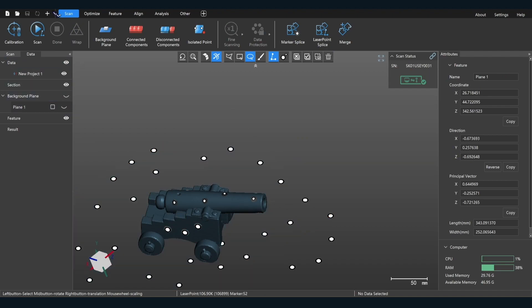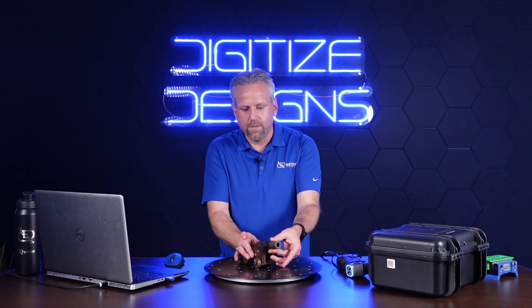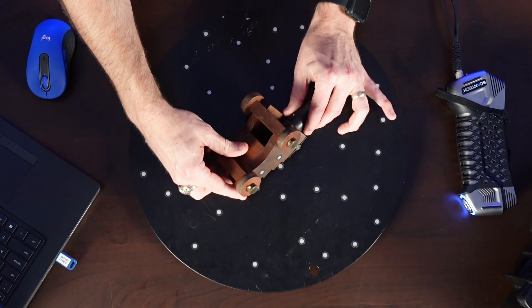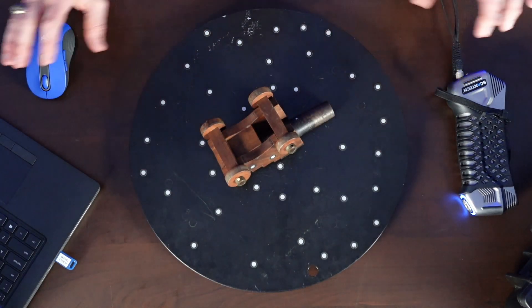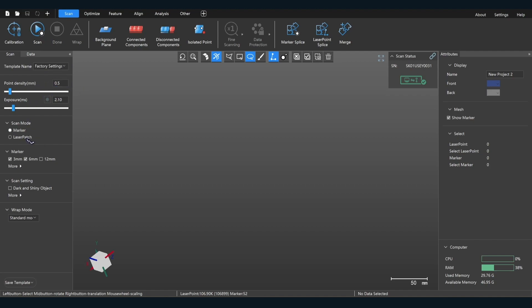So now I'm going to do another scan. This time let's flip the cannon over. I'm going to be very careful because this can rotate here, so I want to make sure I don't change the geometry of what I'm working with — just a little scanning tip. So we're in a new scan now; we want to make sure our point density is the same, and we're going to do another marker point scan.